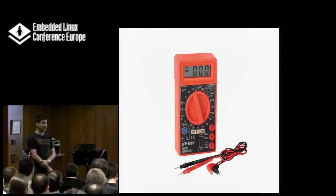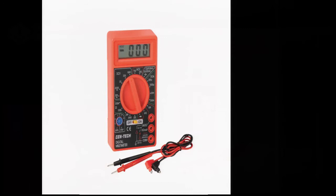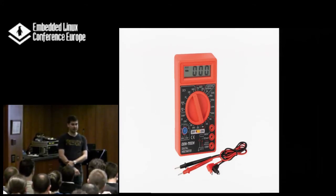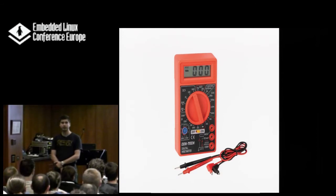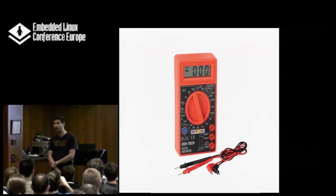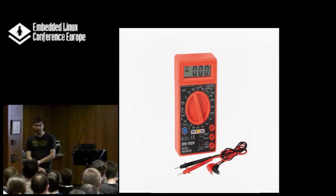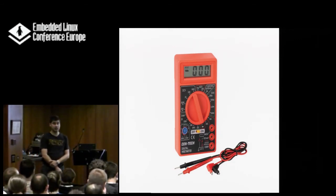The most basic instrument you will need — and you will really need it — is a multimeter. For embedded electronics, if you're not doing real hardware but just the software side, it doesn't need to be a fancy one. It doesn't need to be a Fluke — definitely not. You don't need to spend your whole month's salary on it. A 50-euro multimeter is enough. What you have to look for is that it covers the voltage and current range you will need.